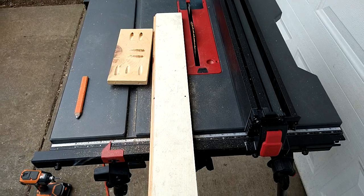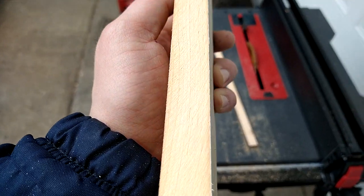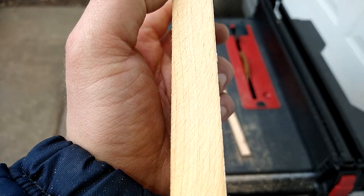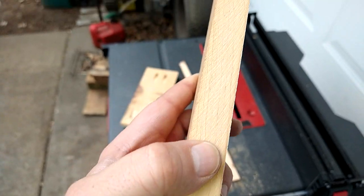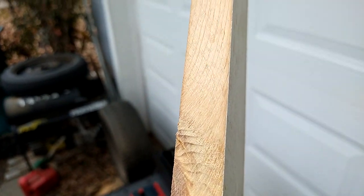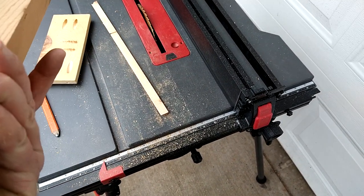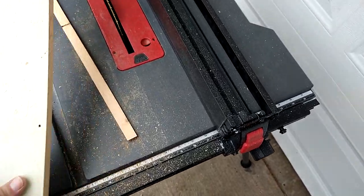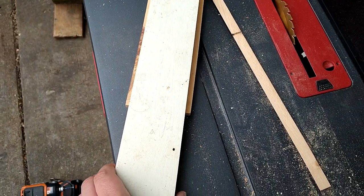I'm gonna pocket join these together. This side didn't cut as clean, but still — it's like a five dollar Warrior brand blade. I don't even know why I bought it to be honest. The Hercules blade leaves absolutely flawless cuts, but as you can see I've now got a decent width for a drawer.